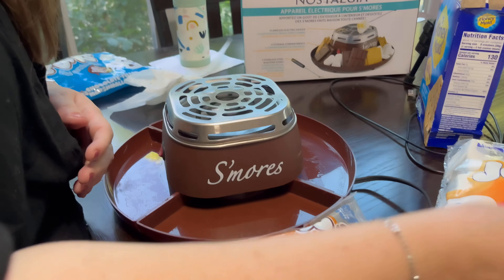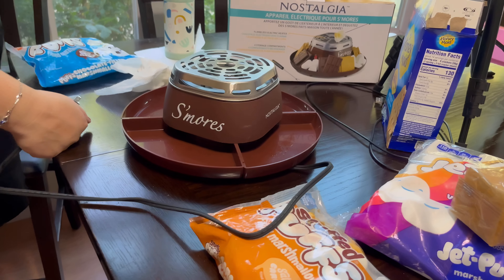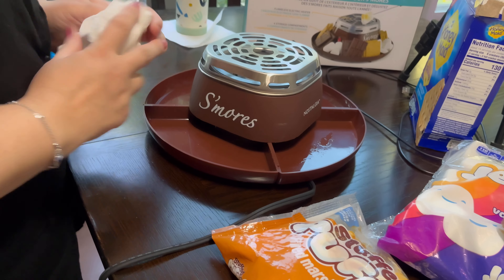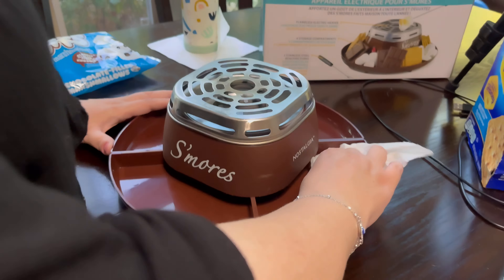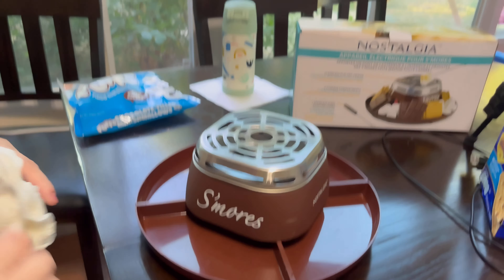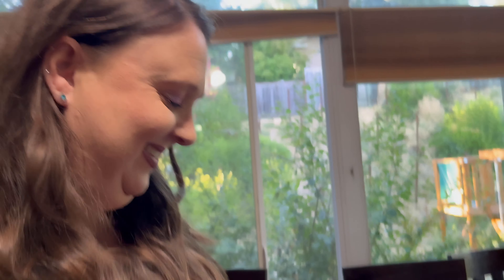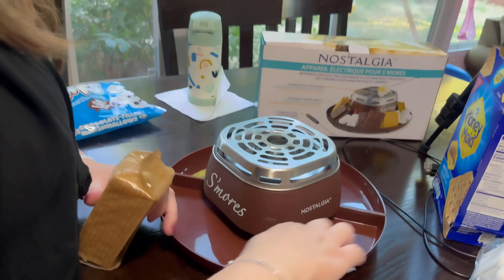We're just wiping it out because it's been a few years since we used it. We're gonna plug it in and make sure it still works. It officially works — yay, we're getting s'mores tonight! And now you can smell it, just let it burn off.